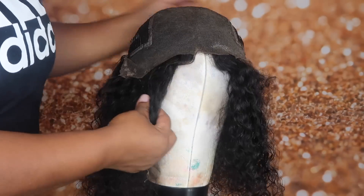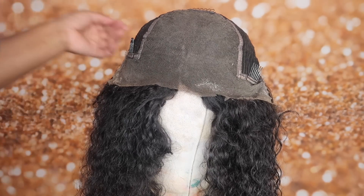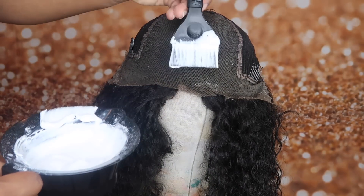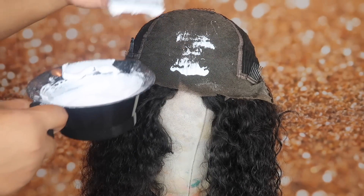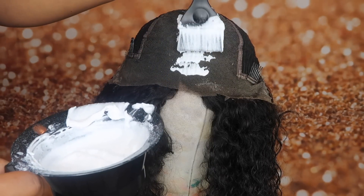I'm going to flip my wig inside out. It does have some glue from a previous install. This wig is old — I purchased it in December from Eva's Wigs and I've been super lazy and I'm just now bleaching it.